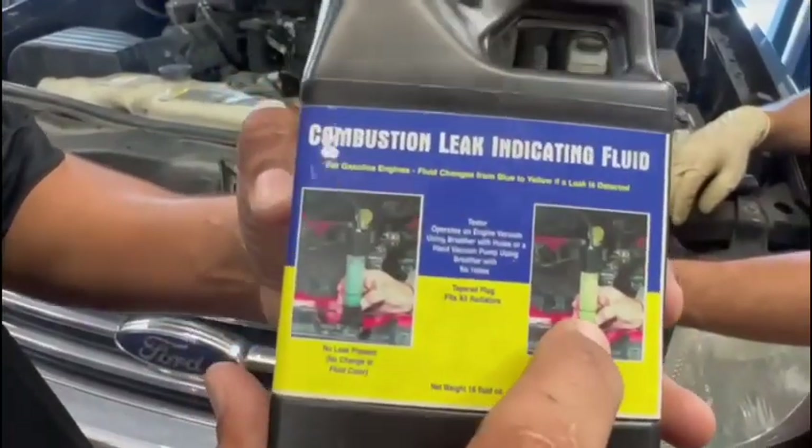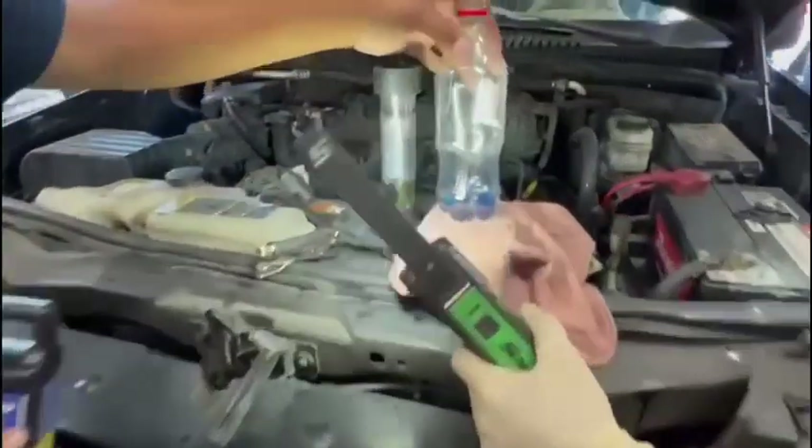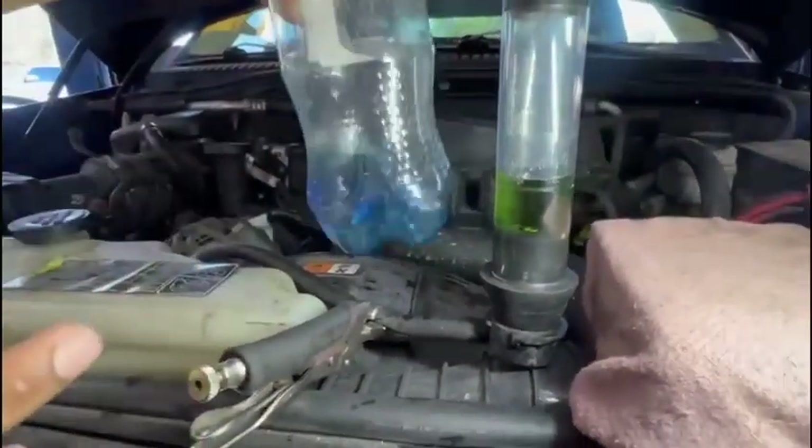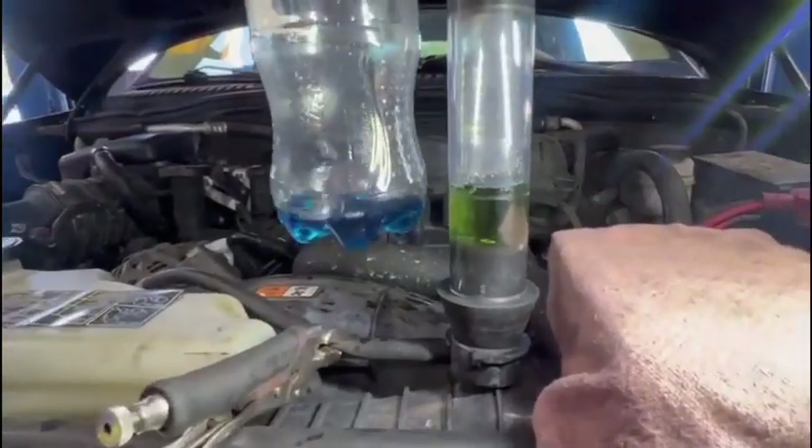When you have a head gasket leak, it changes to like a yellow. Look at the colors over here. This is some of the liquid I put in this Coca-Cola bottle. Look at the difference in color — I'm pretty sure you can see the difference.